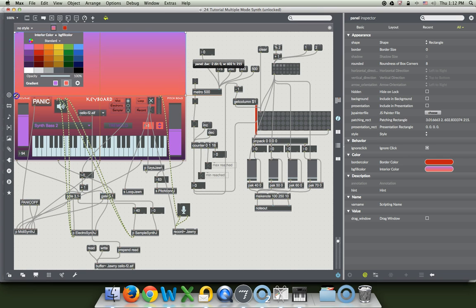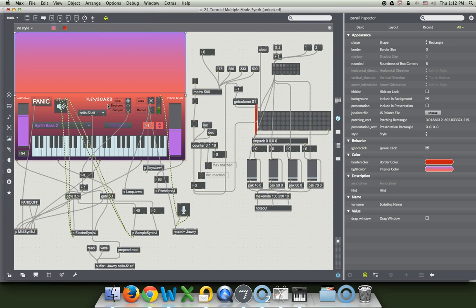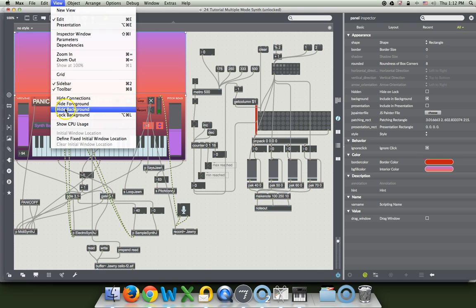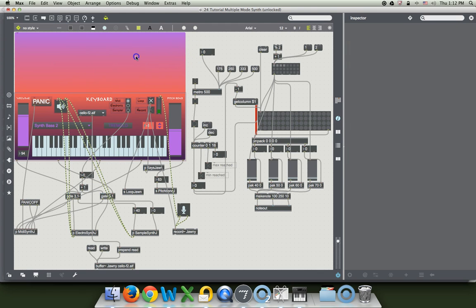Now, something that I like to do just to make sure I'm not irritated with this panel is I'm going to include it in the background. So go up to Arrange, include it in the background, then go up to View and lock the background. So now whatever we do to this thing, it just acts like background and stays put.